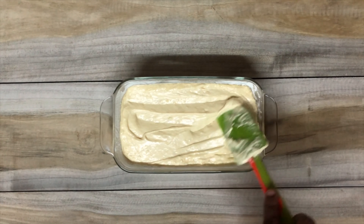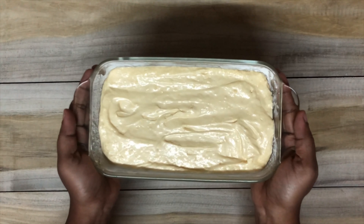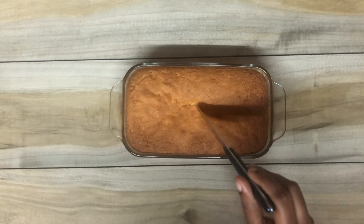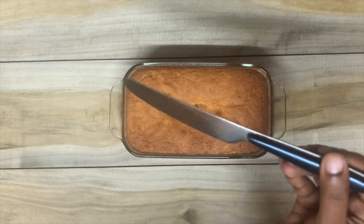Make sure the batter is evenly distributed, then bake at 180 degrees for about 25 to 30 minutes. Just to be safe, insert a knife in the middle and check if it comes out clean — if it does, your cake is done.